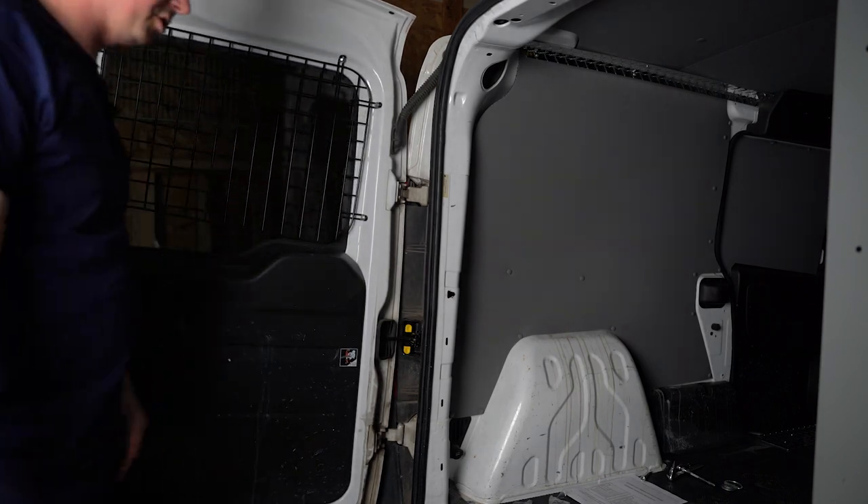All right, there we go — no more shattering glass. Well, that just about does it for the install of these window screens on the Promaster City. If you're looking for these window screens or any other equipment to upfit your van so that it's work ready, be sure to check us out at upfitsupply.com.